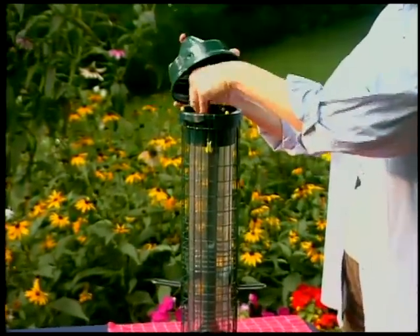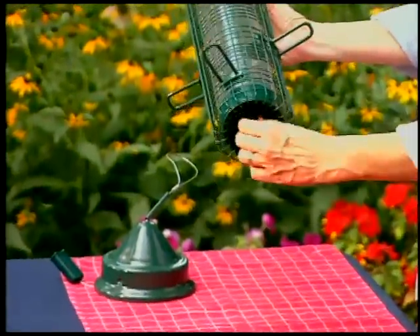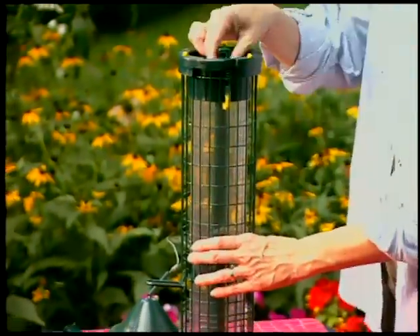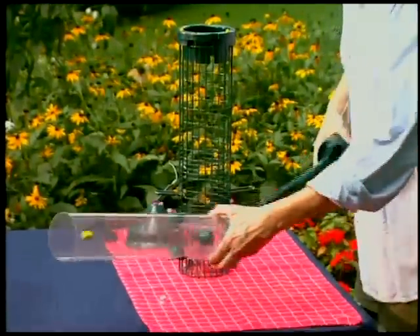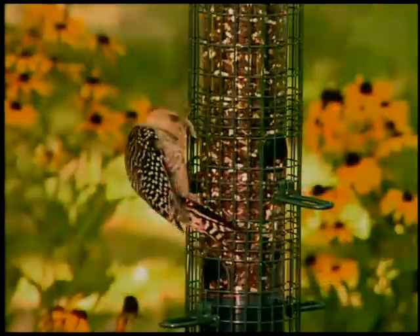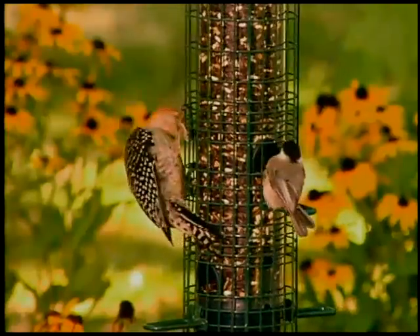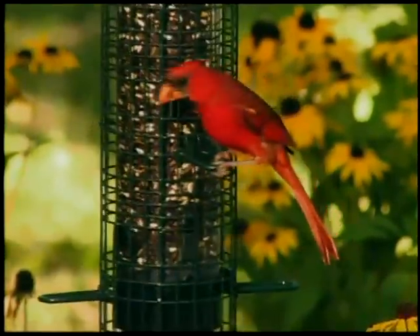Cleaning is easy. Without tools, the Squirrel Buster Classic can be dismantled or reassembled in seconds. Because the Squirrel Buster Classic is squirrel-proof, it can be put up almost anywhere you and the birds find convenient. Enjoy the Squirrel Buster Classic.